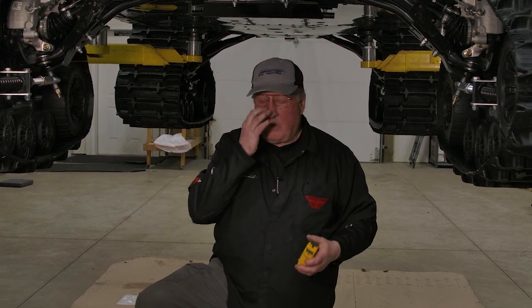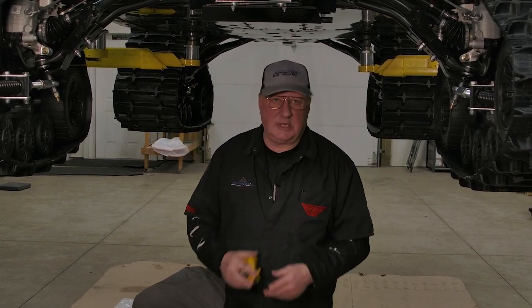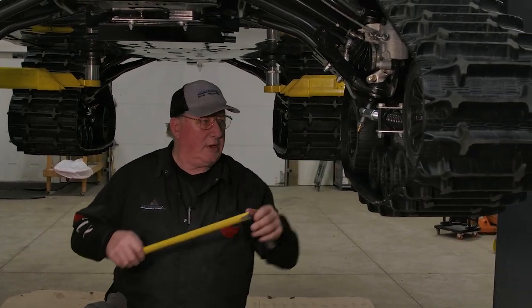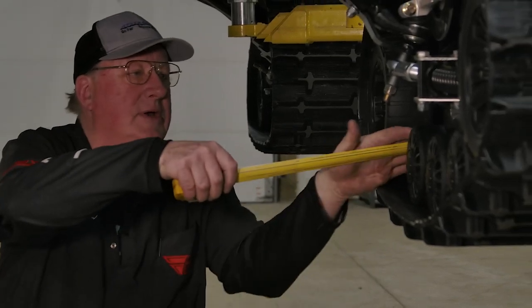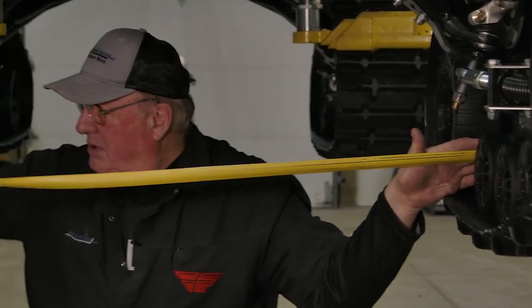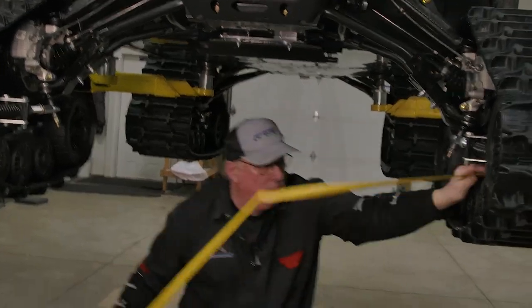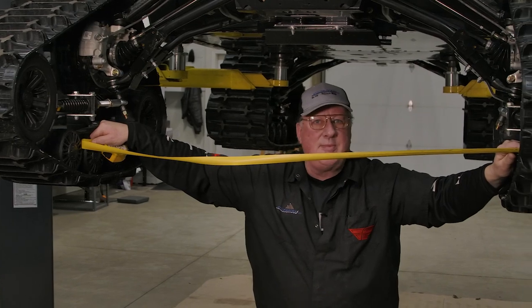Basically, you want zero to maybe a quarter inch of toe-in adjustment. Right now you can measure off the big ones or the little ones. I measure hooking on the outside, measuring to the inside — 53 inches — then hook it to the outside and measure the inside — 53 inches. So I'm at zero. It's perfect.